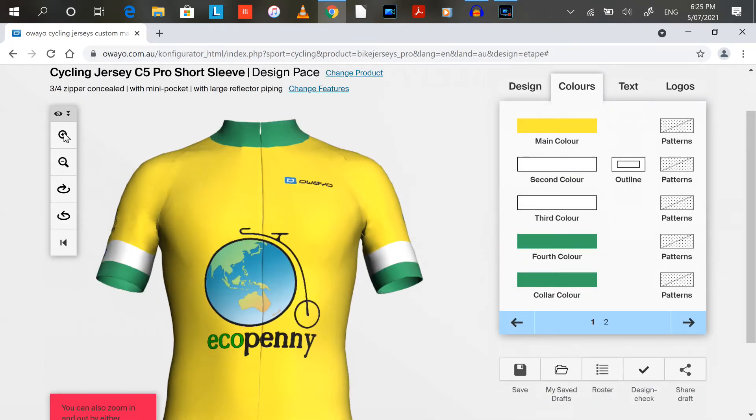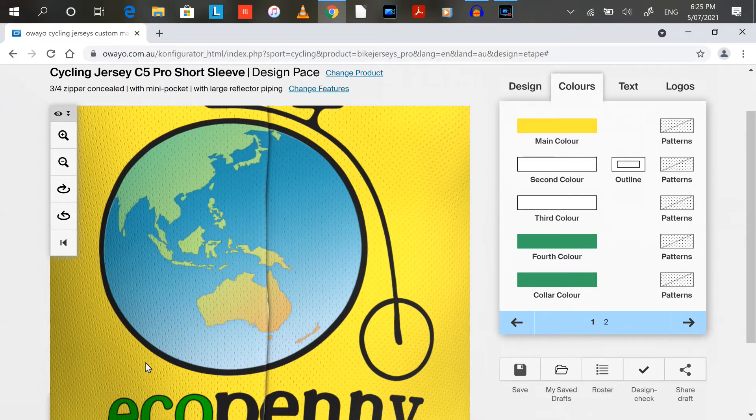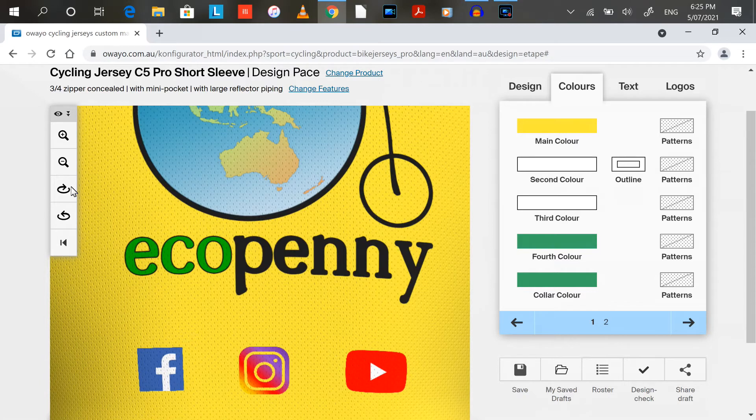You can zoom in and actually see the dots on the fabric, spin it around, and have a really good look. Because once you've ordered this you can't change it — so if you've made a spelling mistake or something, that's too bad.